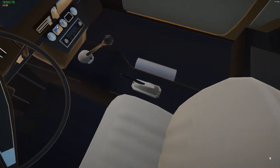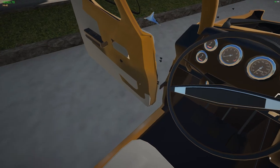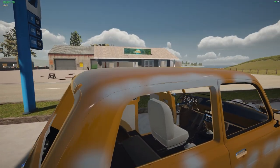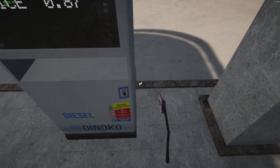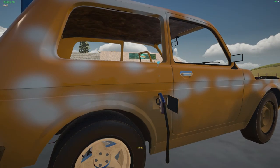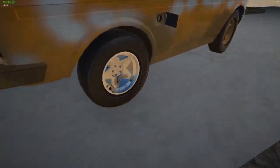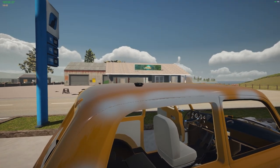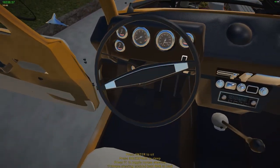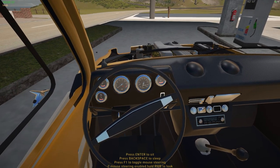Shut her down, put her in neutral. My neutral button's not working — that's fine. We have diesel. We got 30 liters in — that's about triple what we put in last time. We should be close to a half a tank. Yep, just a bit over half a tank. Let's give this a test.